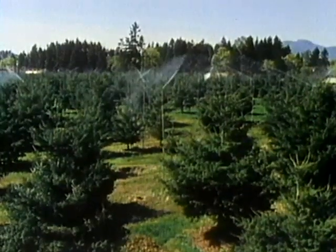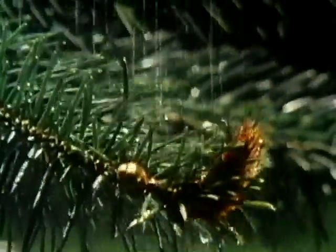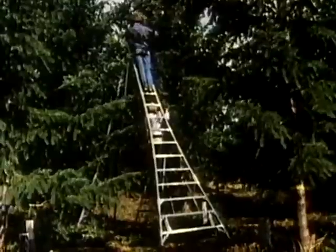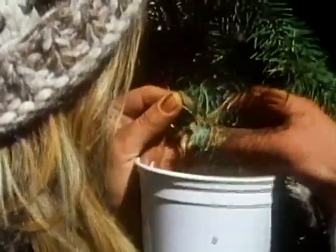Wind-blown pollen from surrounding trees is not wanted in the seed orchard, so the trees are cooled by water to hold back flower development and screen out the local pollen. After the surrounding trees have shed their pollen, the flowers in the seed orchard are allowed to mature. In this way, only the seed orchard trees will pollinate each other.